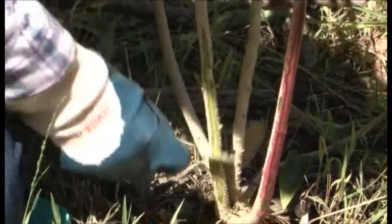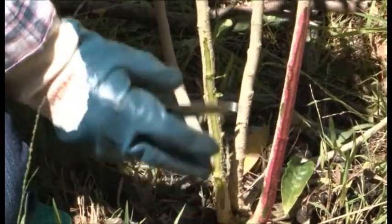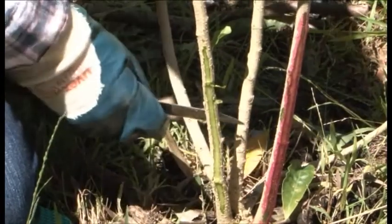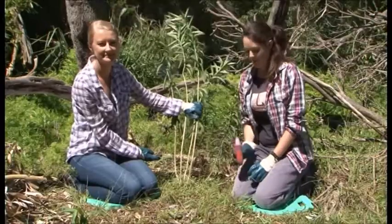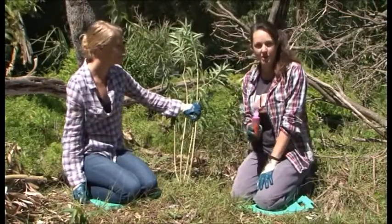We expose the vascular tissue, which is just below the surface of the bark. It's important that we apply the herbicide within about 10 seconds — it will then be transported through the plant down into the root system, applied to all of the shoots, and hopefully kill the entire plant. Once Megan has scraped away to reveal the vascular system, the registered herbicide can be applied.